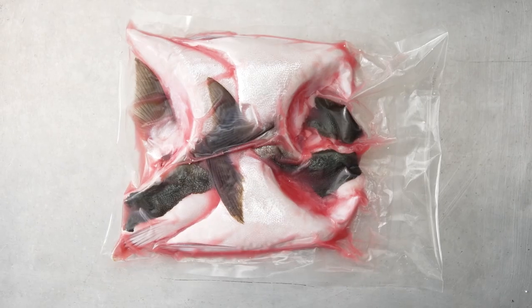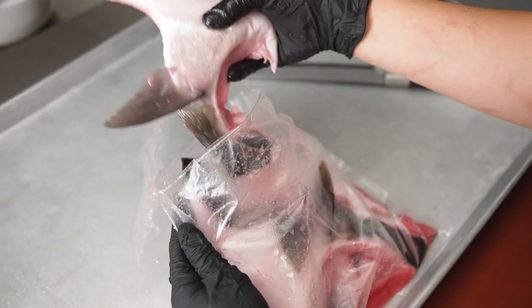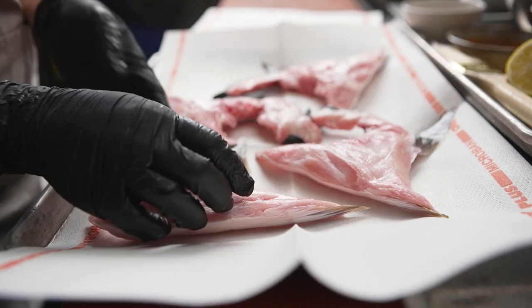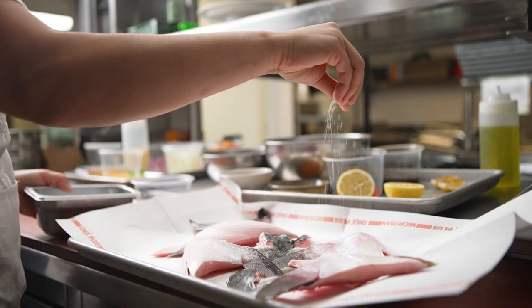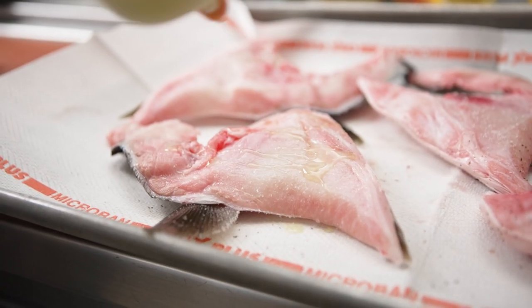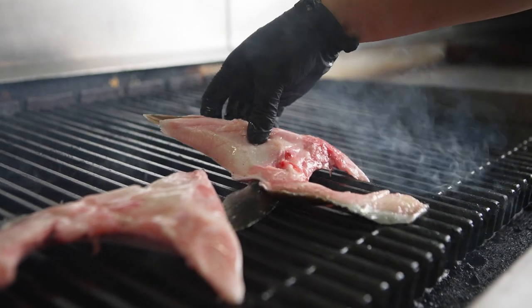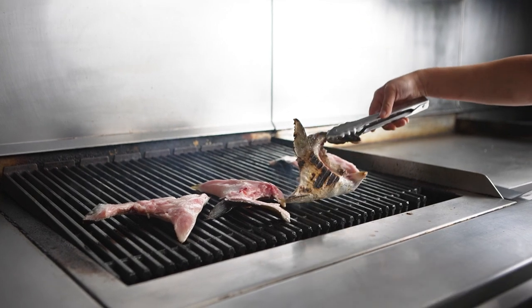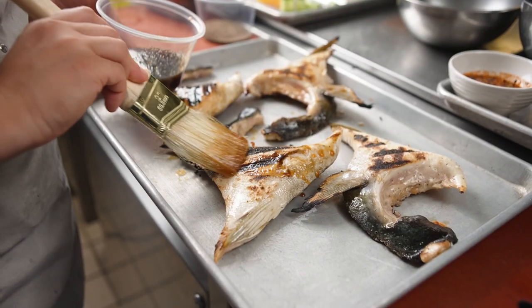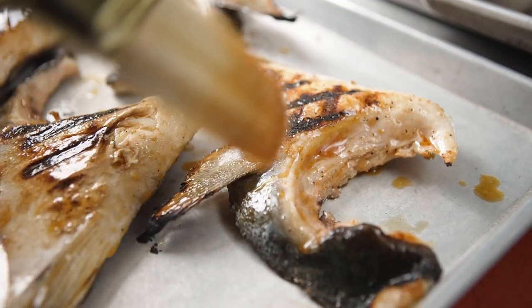The hamachi collars come prepackaged and immediately upon opening the package, you can just smell the freshness of the fish. We rub the fish in a healthy amount of olive oil, a little bit of salt and pepper, and then we grill it skin side down until it gets that nice charred marking. Then we brush it with a mixture of soy sauce, mirin, and sesame oil, and we finish it in the oven.